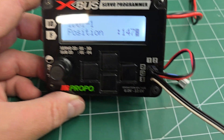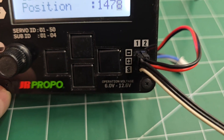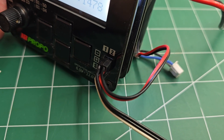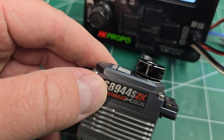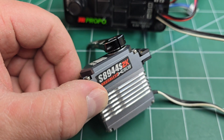On the X-Bus servo programmer, you can plug your servo into either one of the ports — one or two — but these are the only two ports on the unit, so one I usually plug my power into. You can plug all the way up to a three-cell LiPo directly into this, provided your servos can handle the voltage. There are some JR servos that are rated to handle 3S LiPo directly.